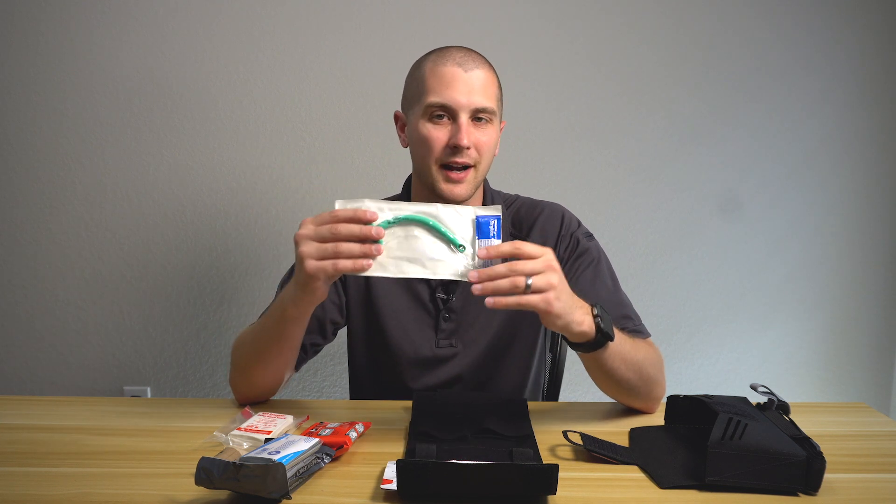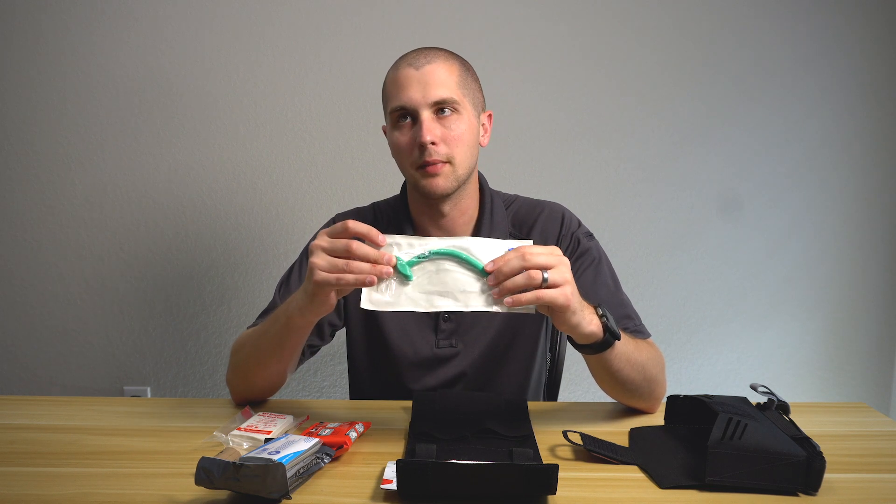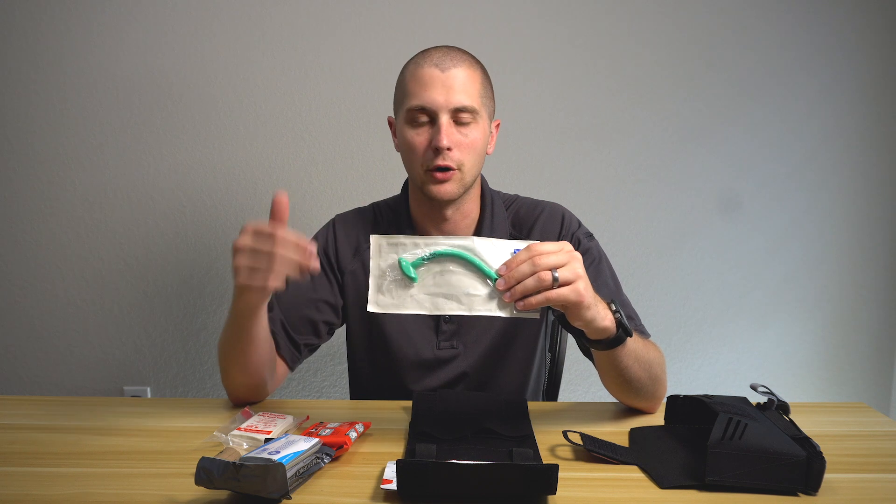For isolated head trauma, I would not hesitate to put an NPA in. You can see more about these in my airway management video that I did almost a year ago on the channel.